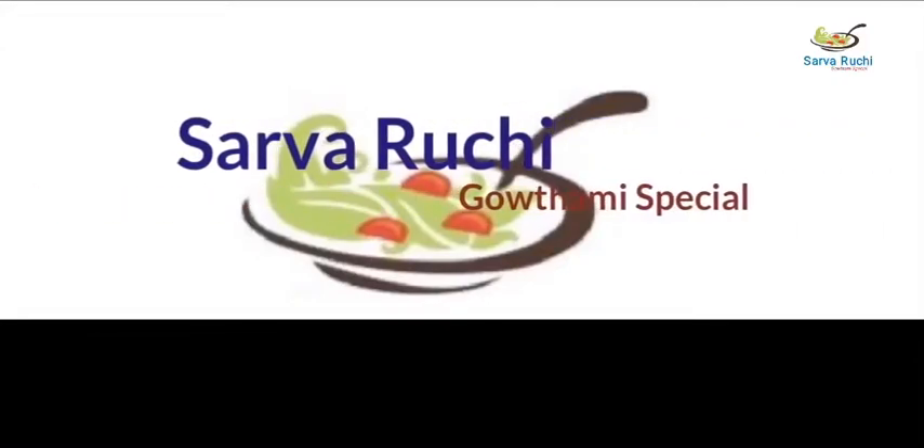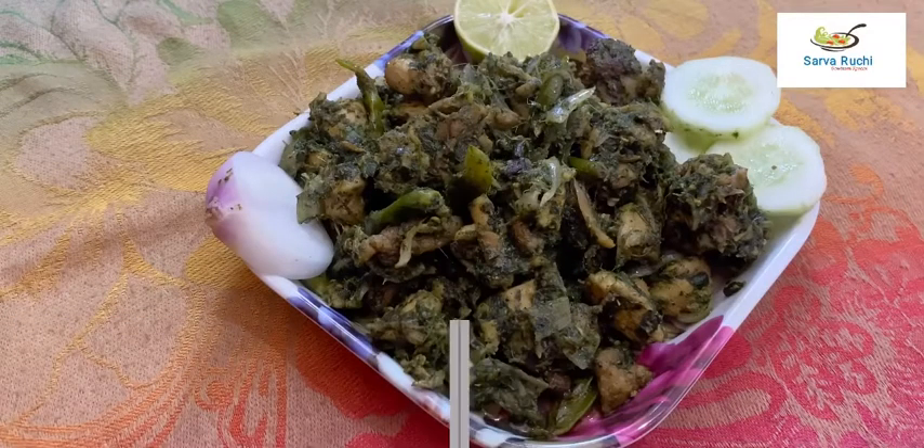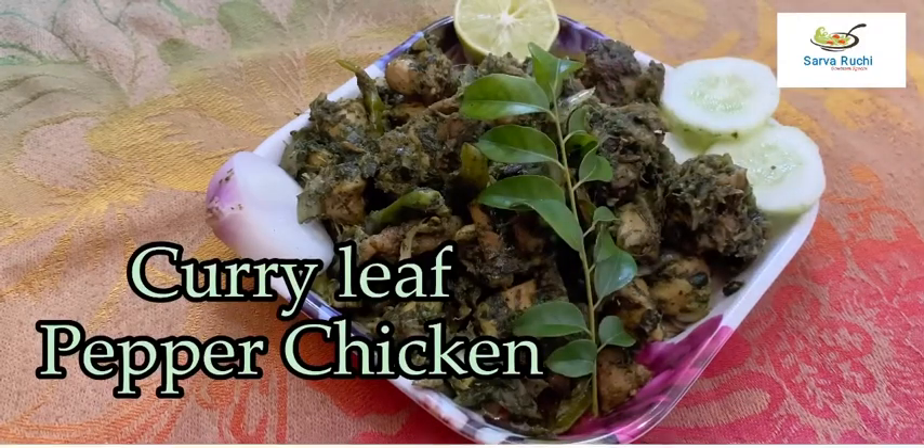Hello friends, welcome to Sarvaruchi. Today we are going to prepare curry leaf pepper chicken.